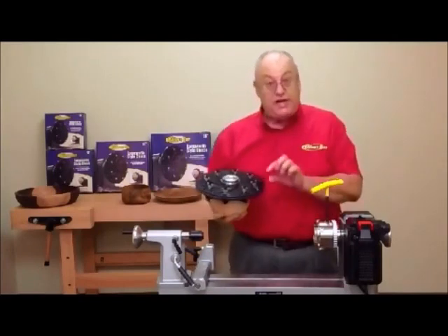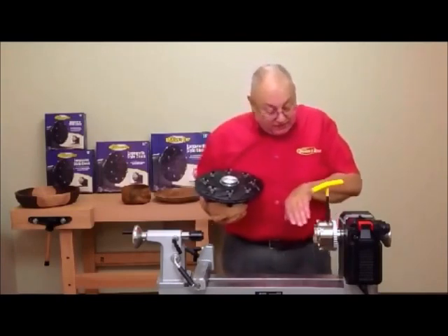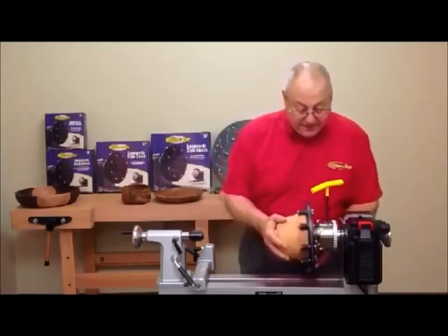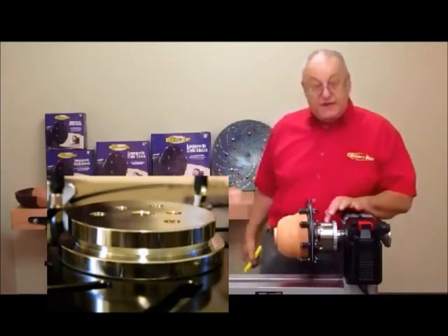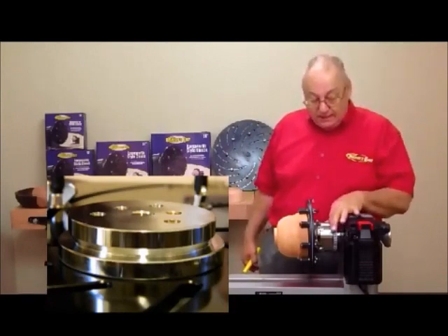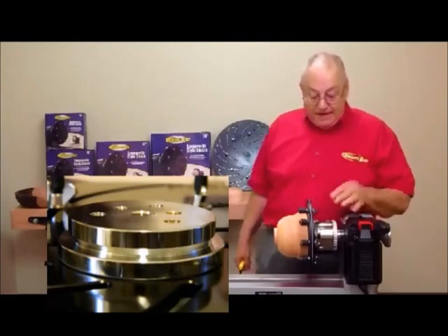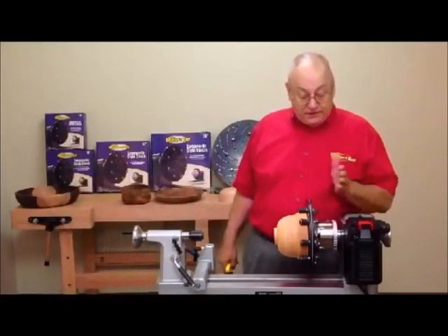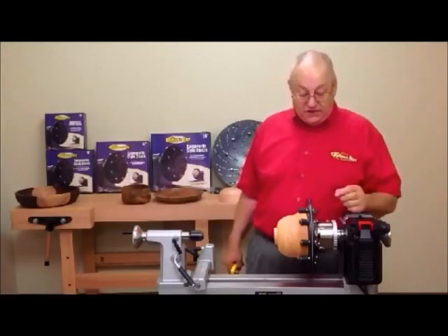You'll notice on the back that the mounting plate is designed to go right straight back in the chuck. What you don't have to do is change jaws. There is a type of chuck on the market where you actually pull the jaws out, screw four different jaws on, and then try to figure out where to put the buttons. This one just goes right in the chuck. If you have a four-jaw chuck with dovetail jaws, there is a dovetail groove here that will seat everything properly. If you have a one-way or an apprentice or something like that with straight jaws, it works on that just as well.